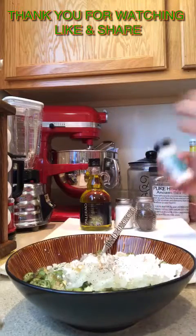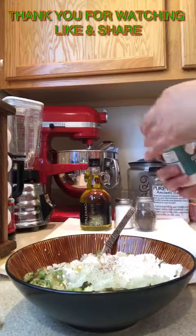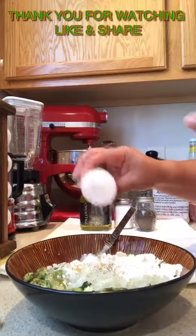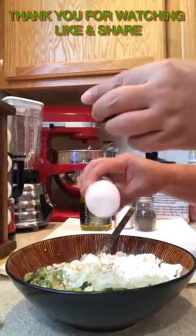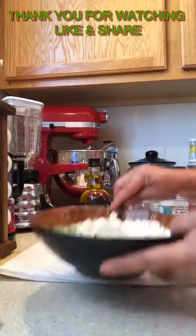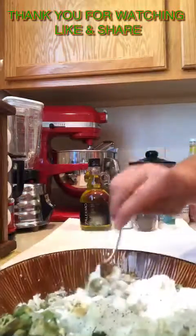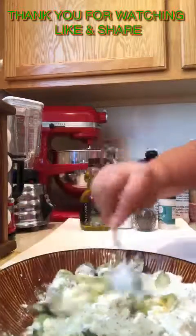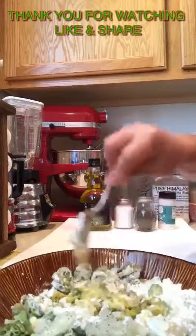I also just put only a little of salt because I like garlic salt. So that's not exactly in the recipe, but I'm doing it because I love it. Now we mix it all together — combine everything and mix it well.